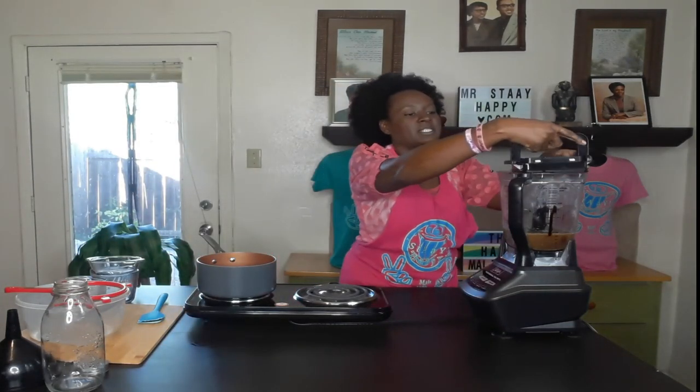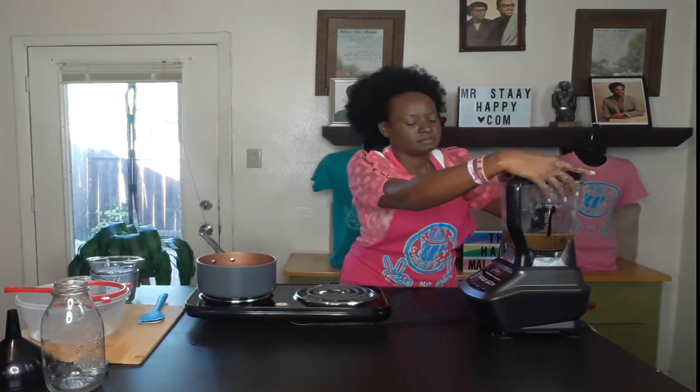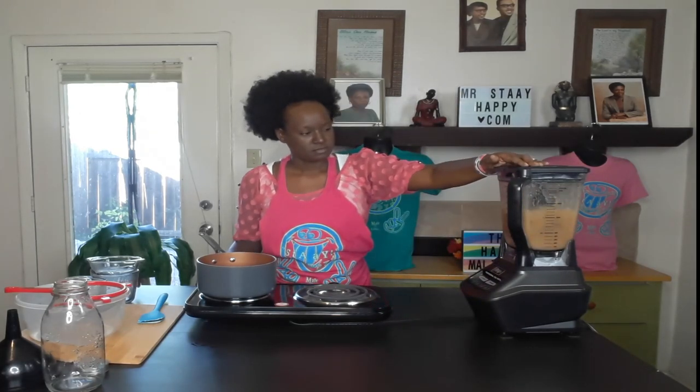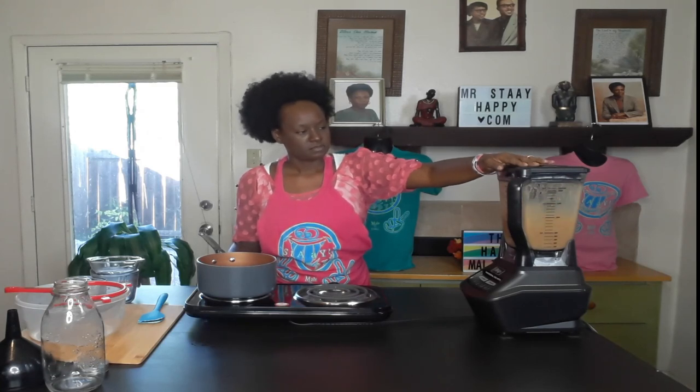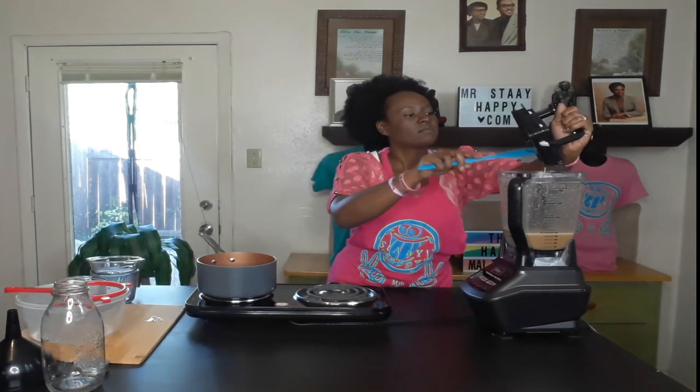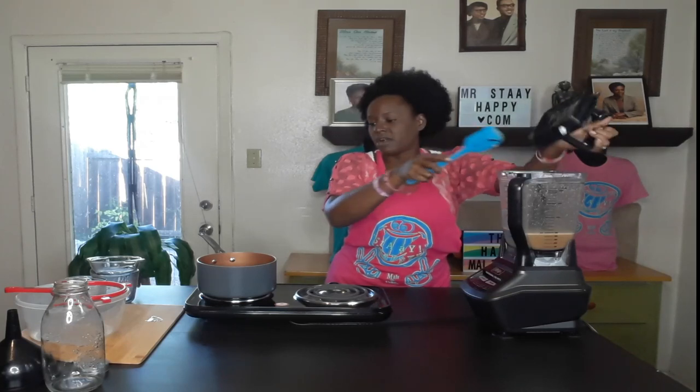Now we're just going to blitz this up. Be careful because the top is going to be hot from the mushroom broth.